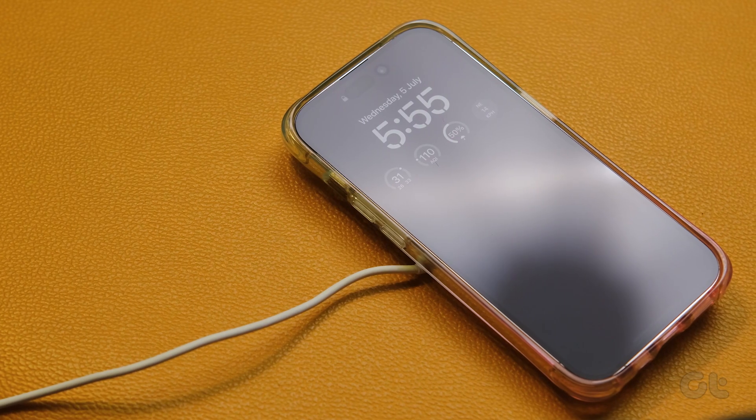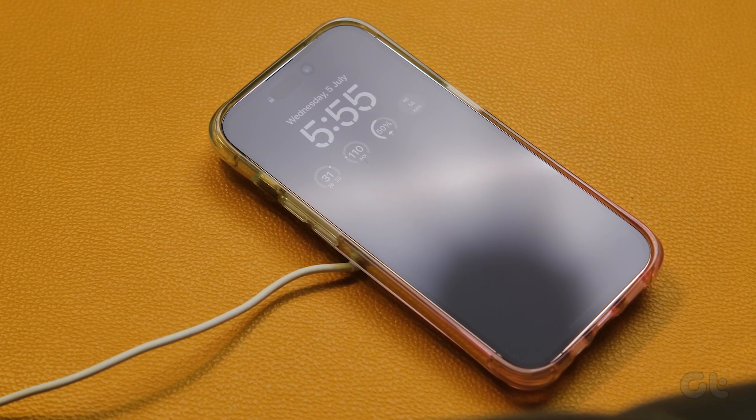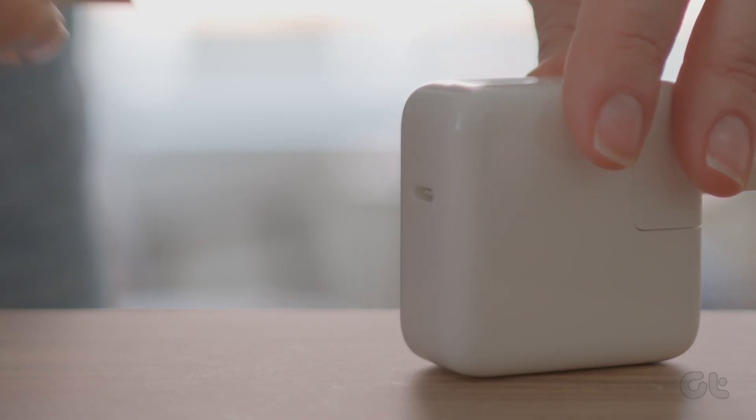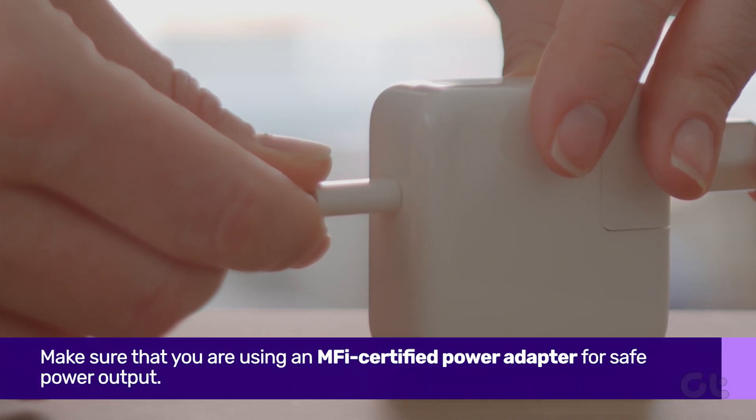It's also important to ensure you are using a supported power adapter for the MagSafe charger. Similarly to the MagSafe charger, make sure that you are using an MFI-certified power adapter for safe power output.